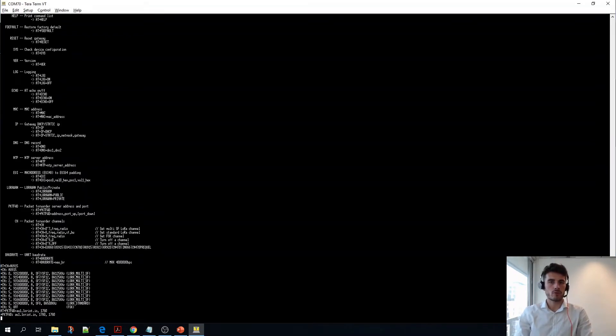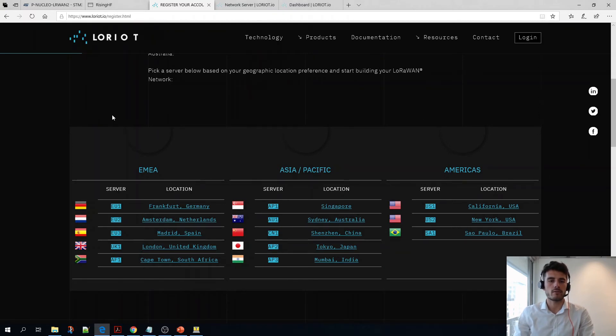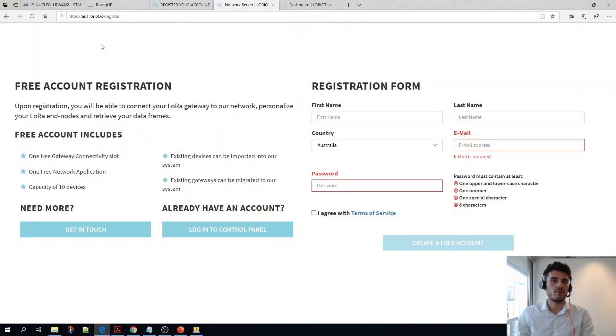You now have to go on Loriot's website and create an account. You will have to pick a region which depends on where you're located — in my case I picked Australia. You will be directed towards a different website, and this address is what you had entered on your gateway. In my case: au1.loriot.io.